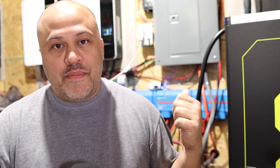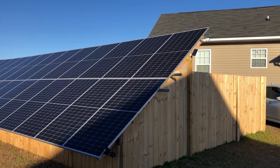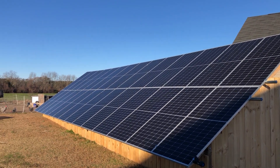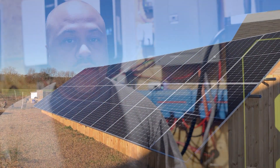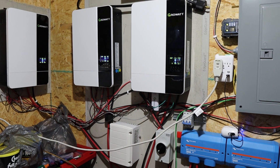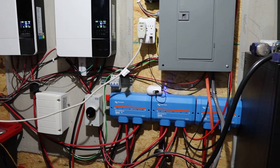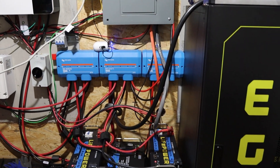So DIY solar — you're wondering if that's what you should do. I'm going to tell you about my system. I've had it for about a year and a half. I've been upgrading slowly over time. I still have some upgrades I need to do, but I have been able to run my house fully off solar and the batteries for the last several days. I'm partially off grid — sometimes on grid, sometimes off grid. I'm going to tell you some reasons you may want to do your solar yourself and the reasons you may not. Let's get into it.